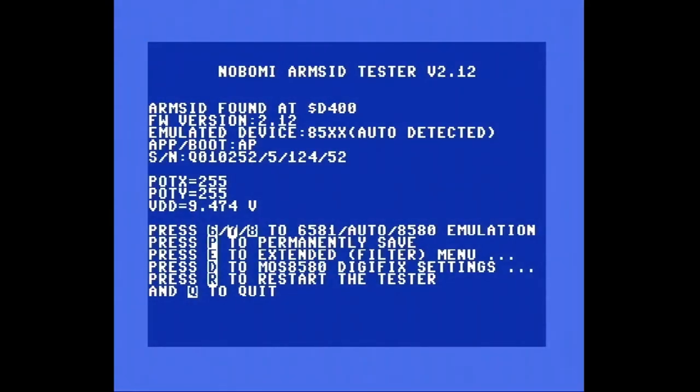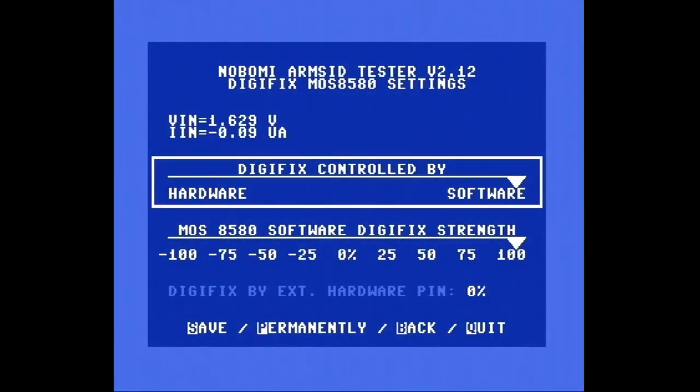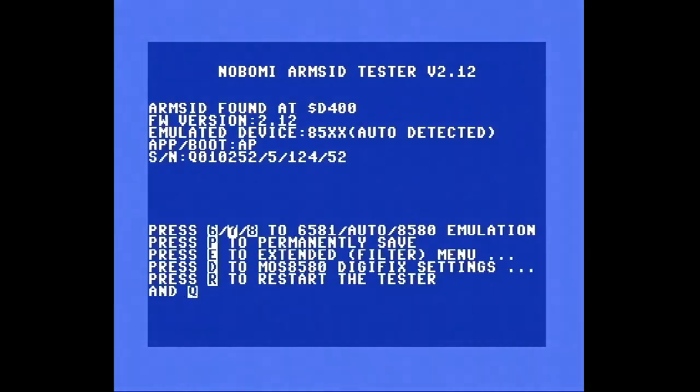Ich hab hier die neueste Version drauf — klar, weil ich hab den ARM SID ja vor kurzem erst bestellt. Auto-Detected und so weiter. P2 Permanently Save. Ich geh nochmal kurz bei diese Digi-Dings rein, ob er es richtig gespeichert hat. Ich geh mal auf Permanent Saving. Saving to Flash. Das heißt, jetzt hat er das wirklich fest und nicht, dass es nach dem Reset wieder weg ist. E2 Extended Filter Menu.